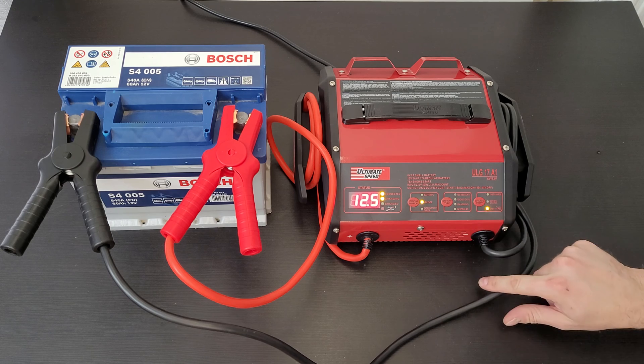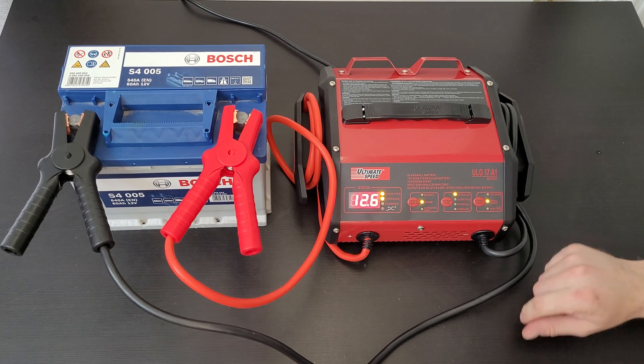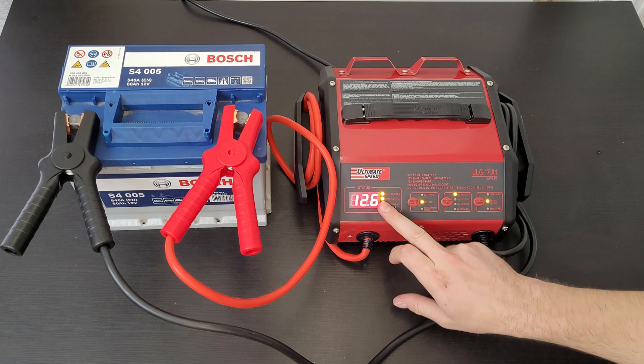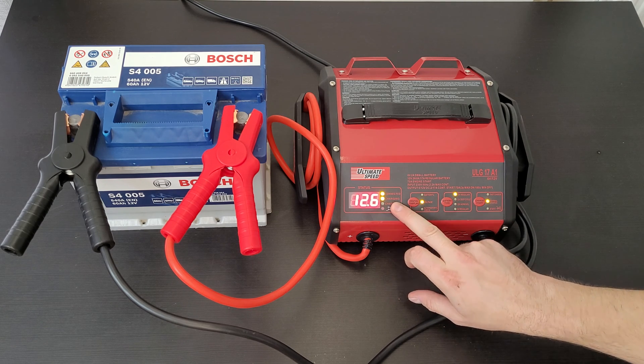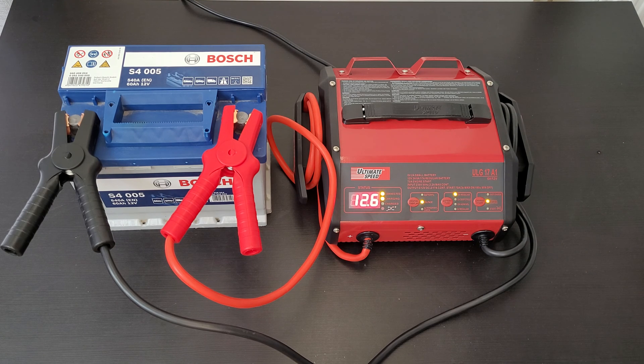We can see the battery type is 12 volt regular. Starting charge — we've got fast charge, normal charge, and start. We need normal charge. You can hear the fan noise — the LED is on, it is charging. Fast charge does fast charging, normal charge does normal charging. The start mode briefly supplies 75 amps to bridge batteries with a weak or flat 12 volt charge for starting the engine.